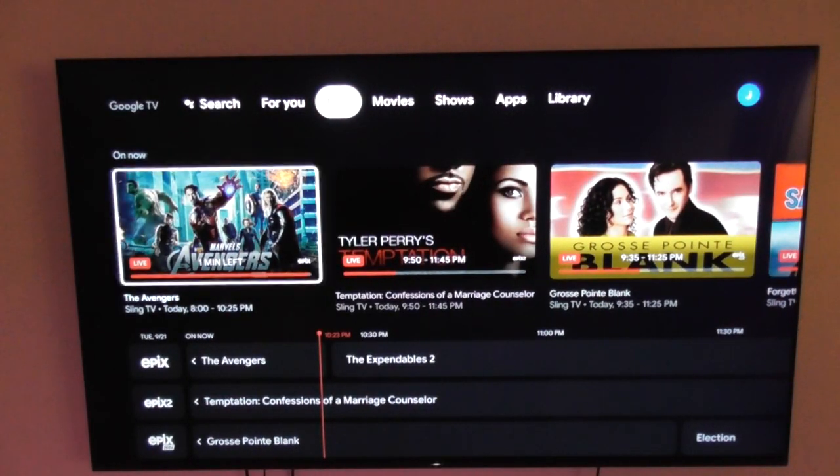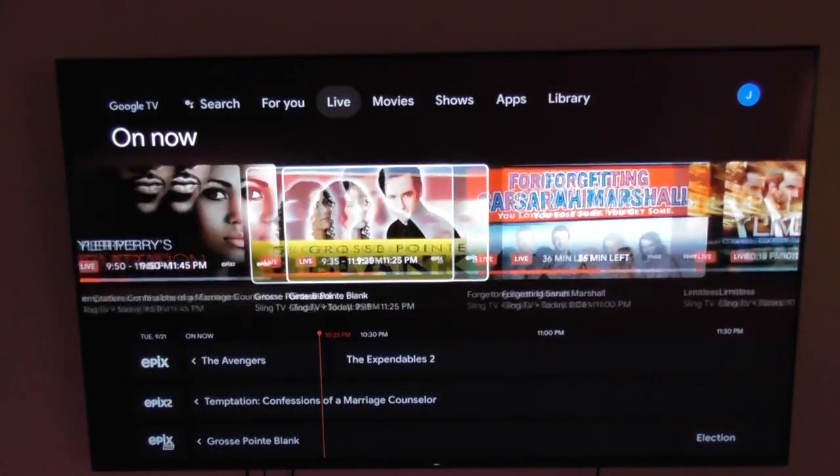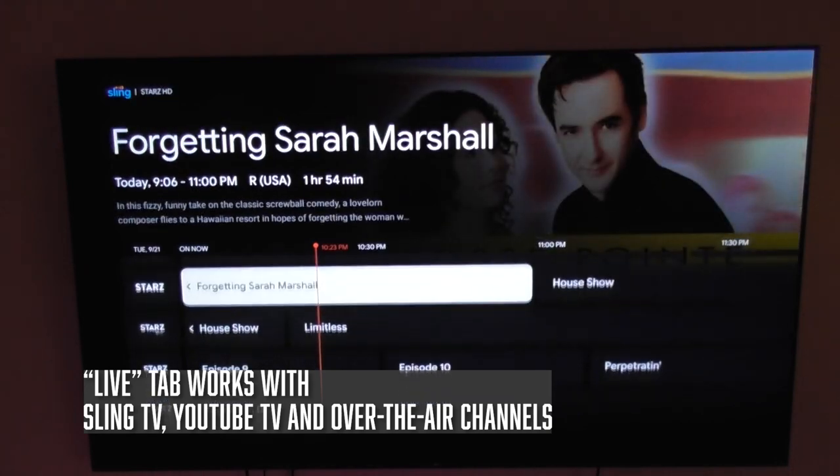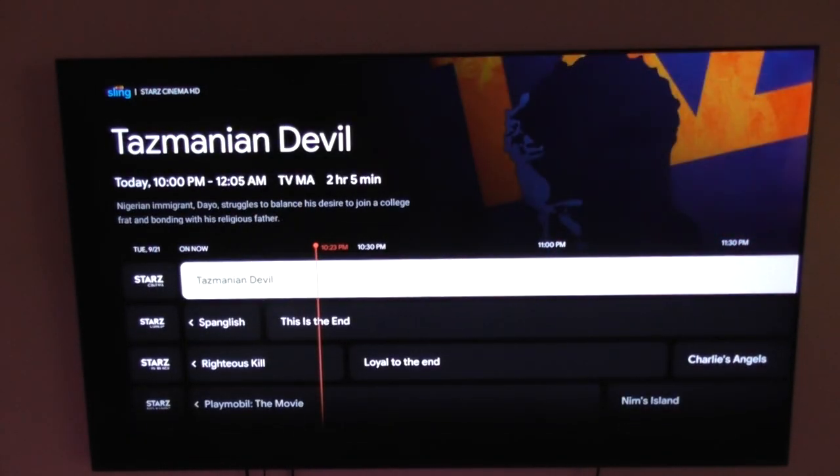Another really cool part about Google TV is that if you subscribe to YouTube TV or Sling TV, there's a live tab that gives you a live TV guide right in the Google interface. If you use a TV antenna, your over-the-air channels can also appear on this menu. They don't incorporate into a single menu — so for example, if you subscribe to Sling TV, you'd see all your Sling channels and then after that a list of your over-the-air channels. Google Chromecast is built into the TV, so you can cast things from your phone or tablet, and the television also supports Apple AirPlay 2 and HomeKit.